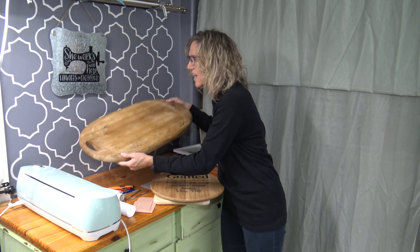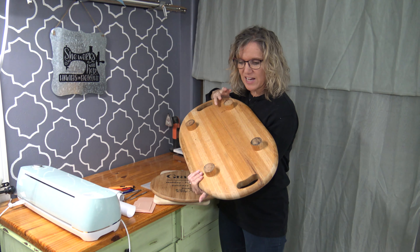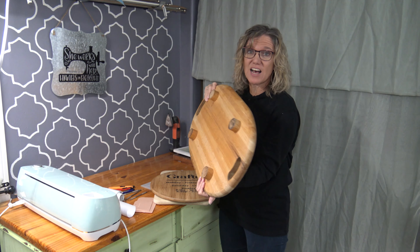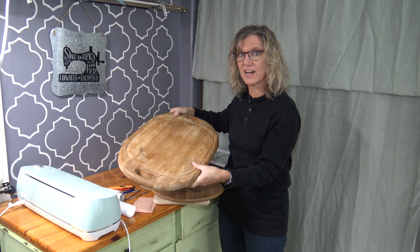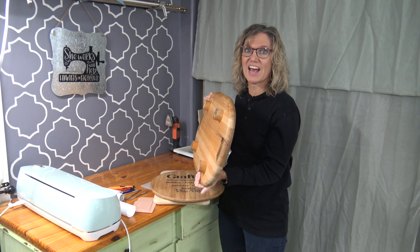Cutting boards can even come huge. I haven't figured out what I'm going to do with this one yet — it came with legs on the back. I could take the legs off to make a sign, or I could Cricut right on it for something on a table for someone. But for $3, I thought it had great potential.